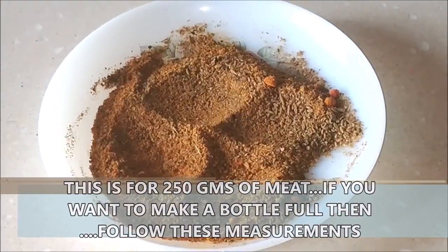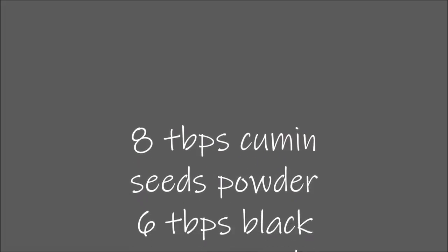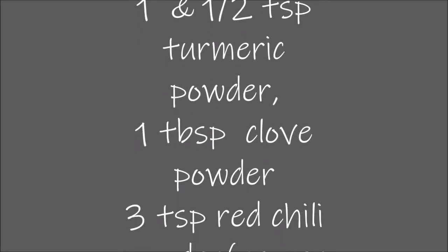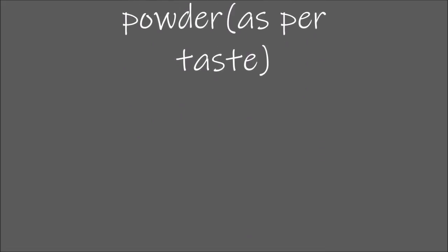Now these are the measurements for a bigger batch so you can make this and store it. It does have a long shelf life — about one to two months. And you can use it for making fish Jire Mere or beef Jire Mere as well.